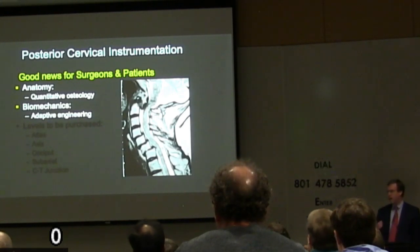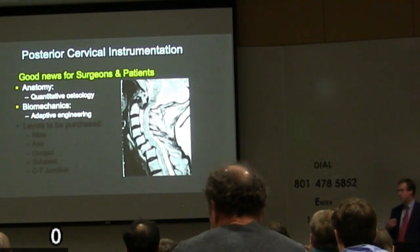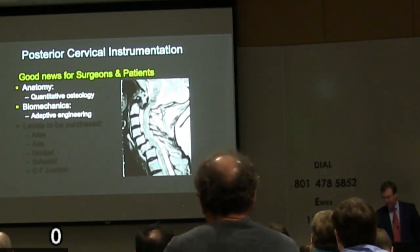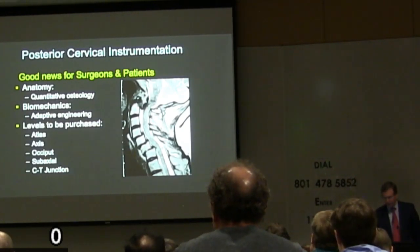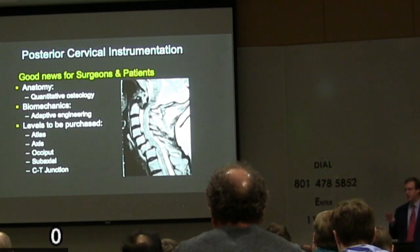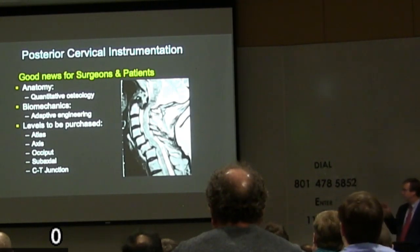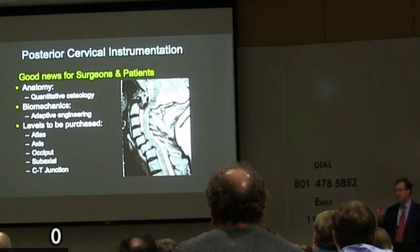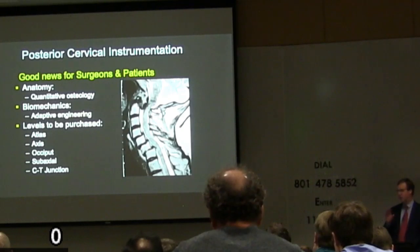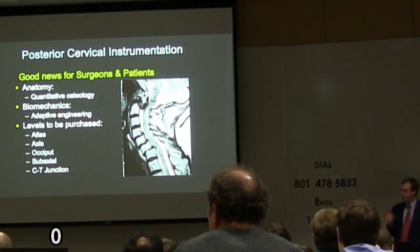As that insight was gained, people started realizing there are other ways to grab hold of a vertebra and control it. Over time, through creative surgeons, engineers, and biomechanists, we ended up where we are today with some very clever, adaptable technologies. For this talk, we'll look at how we learned to grab hold of each region from skull to upper thoracic spine — C1, C2, the occiput, then the subaxial cervical spine which is C3 to C6. C7 is its own transitional anatomy that can look like a thoracic or subaxial vertebra depending on how it was shaped.